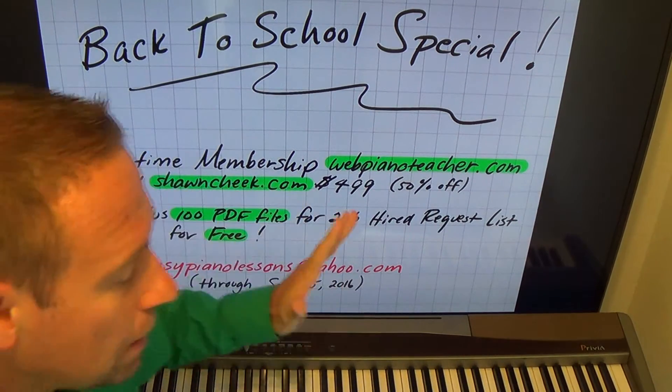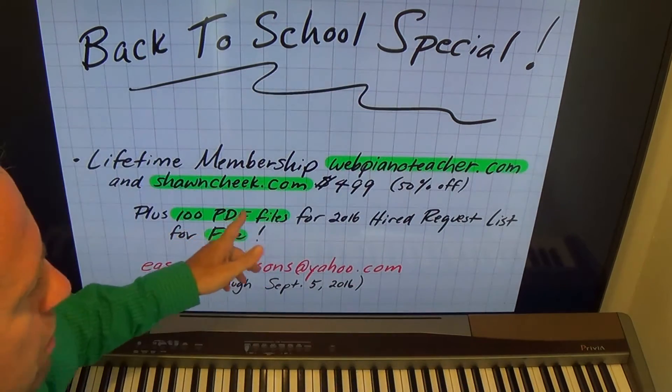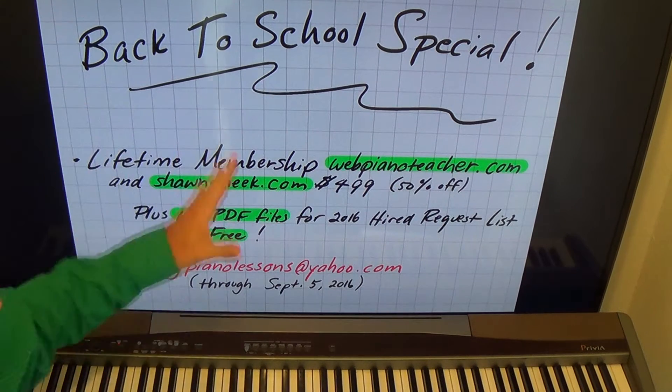Some people have families and they're using these memberships for their kids or their grandkids to learn how to read music while they play their fun songs from the 60s, 70s, and 80s on webpianoteacher. So these are great gifts, great to use for your family.